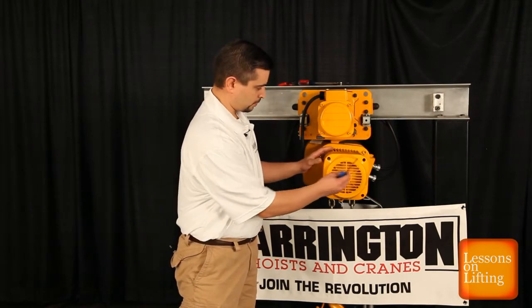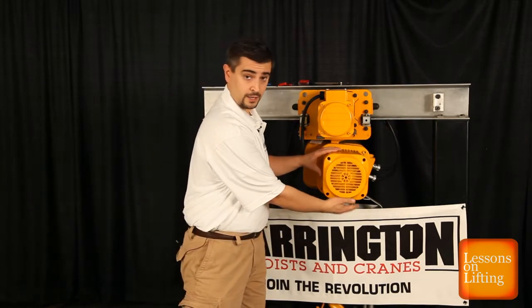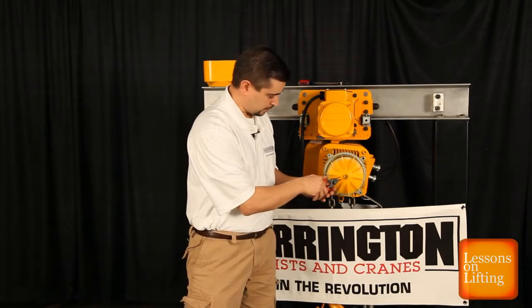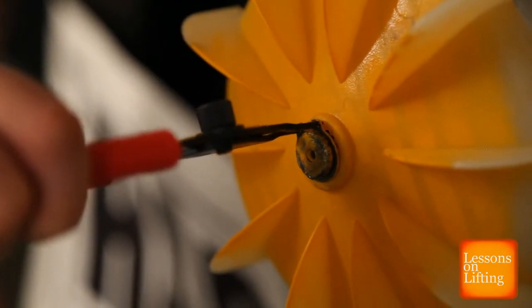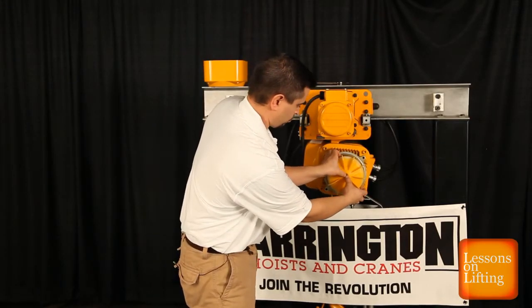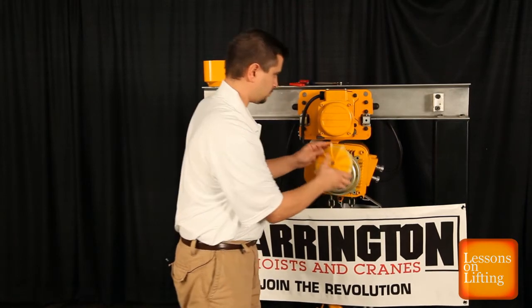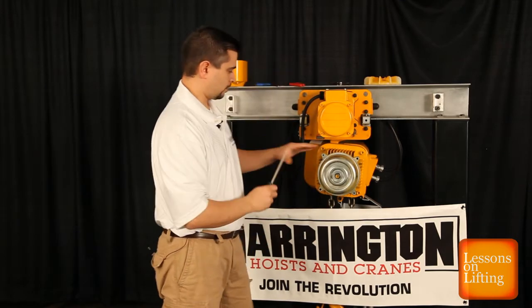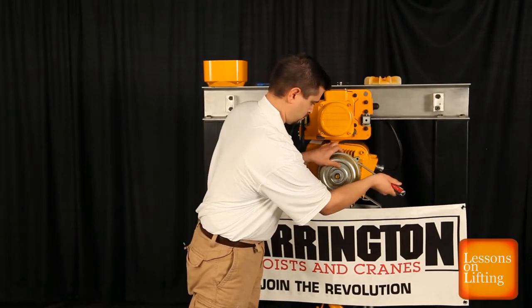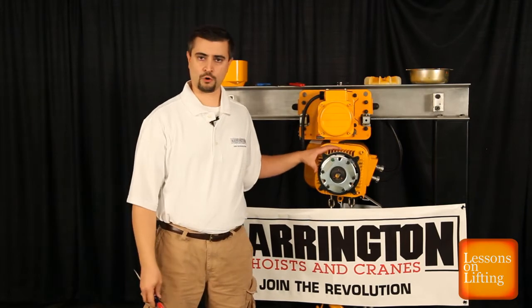Our first step is to remove four socket head cap screws. We're going to remove the fan cover. Our next step will be to remove the snap ring. This unit assembles and disassembles very easily. Our fan blade will come off next. And now we will take off the brake cover. And here we have our Guardian Brake.